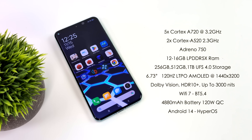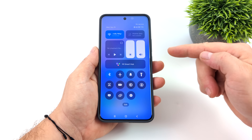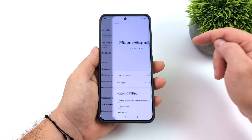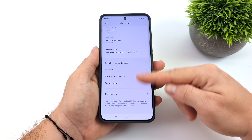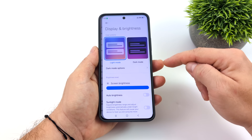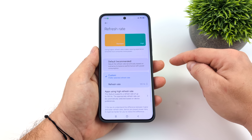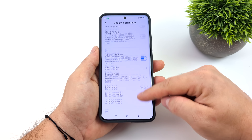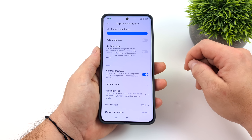They're moving away from MiOS with the new HyperOS, which is based on Android 14. It's a very smooth interface but very reminiscent of MIUI, so if you're used to that, everything's basically in the same place. The unit I have here has 12 gigs of RAM. With the 120 Hz display we have the option to drop to 60 Hz, and the sunlight mode brings brightness up to 3,000 nits — great for outdoor viewability.